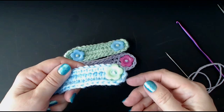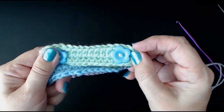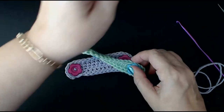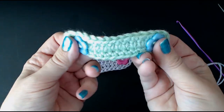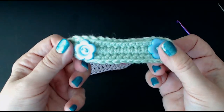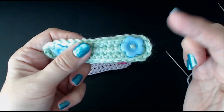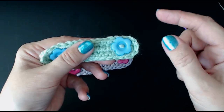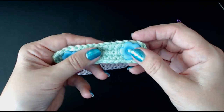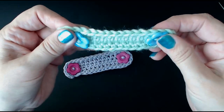Hello everyone and welcome back to my channel. Today I'm going to show you how to make these little face mask extenders. You put them around the back of the head — they go around nurses, doctors, or anyone who wears a face mask in the care services. It stops the elastic strap of the mask from going around your ears and causing redness, soreness and blisters.